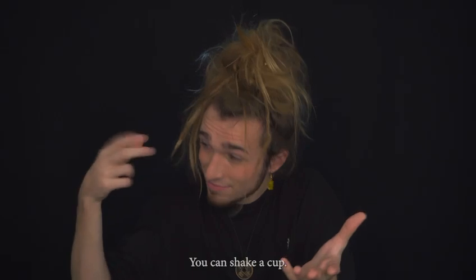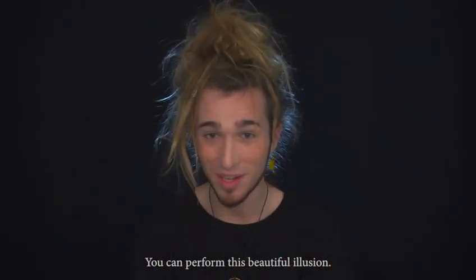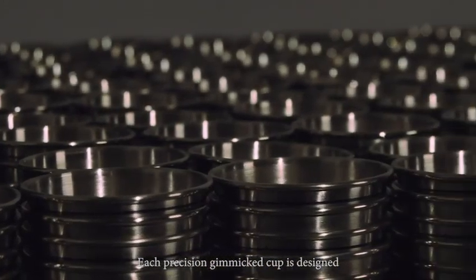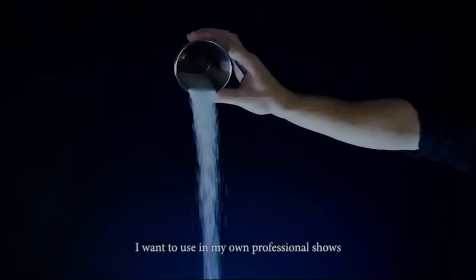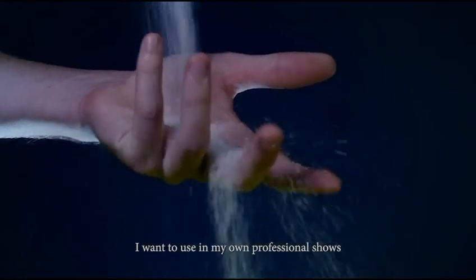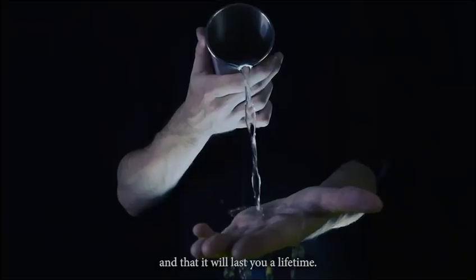If you can shake a cup, you can perform this beautiful illusion. This precision gimmick cup is designed to make sure that it's exactly the same quality I want to use in my own professional show, and that it will last you a lifetime.